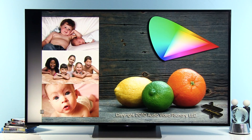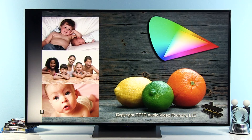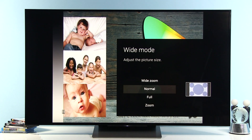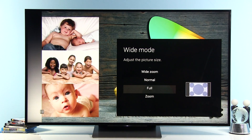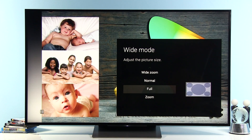Let me also show you in the action menu how to adjust aspect ratio. Select Wide Mode and choose the Full option. Normal will squeeze even 16:9 format; Wide Zoom will zoom cinemascope wide content to fit the screen; and Zoom will just zoom both width and height of the picture. So keep it at Full.